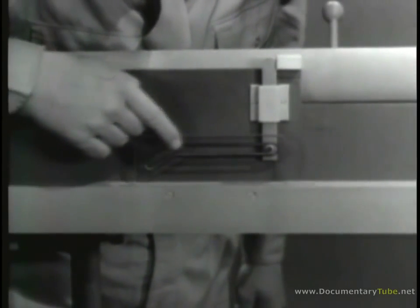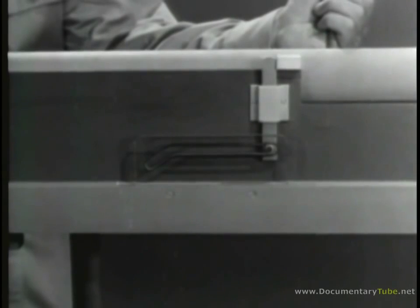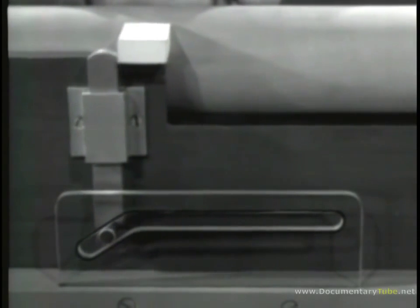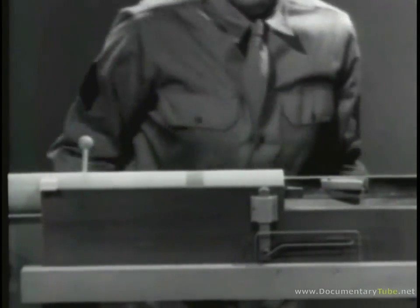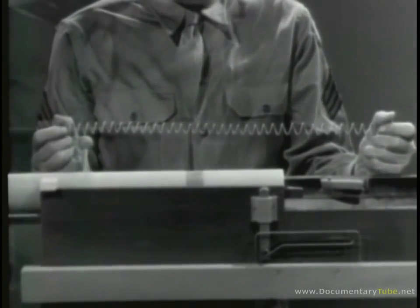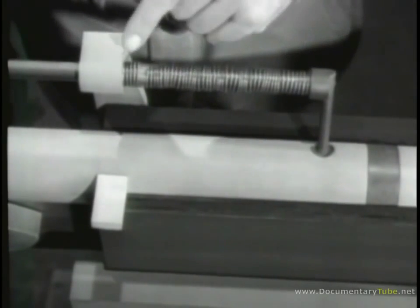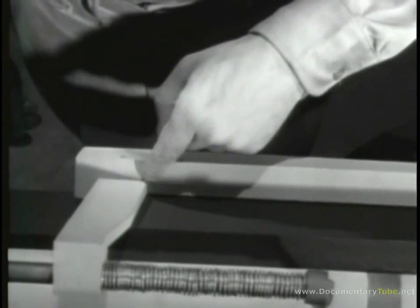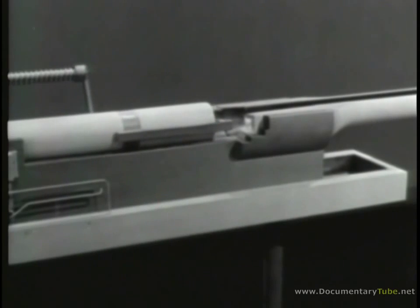The cam has a camming slot which fits over a lug on the catch. Now, when a round is fired, recoil sends the barrel, barrel extension, and bolt to the rear. At the same time, the catch is cammed down and the bolt is unlocked. The barrel extension strikes the receiver, stops, and the bolt continues to the open position. To move the barrel, barrel extension, and bolt forward, we'll again use a spring. With the bolt open, the spring is compressed — one end pushes against the bolt and the other end is braced against the receiver. When the spring expands, it first closes the bolt, then pushes the barrel and the barrel extension forward.